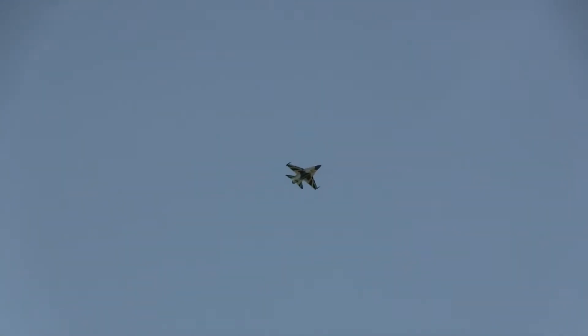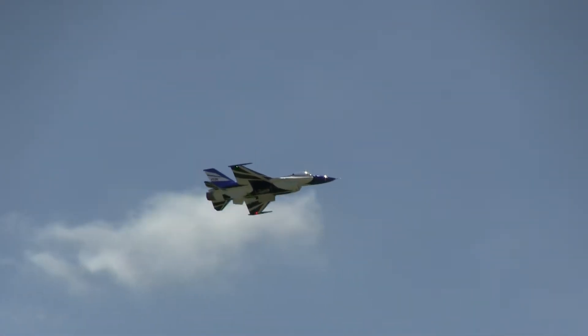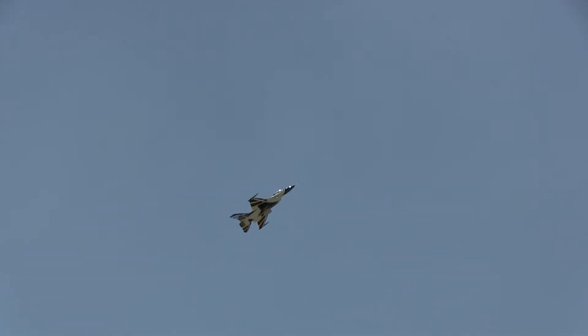Alright, we've got the F-16 coming around here. Nice tumble. Nice high-alpha pan from the balloon.